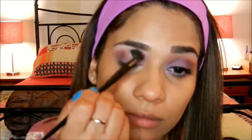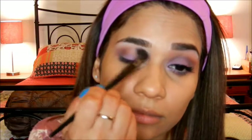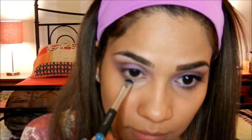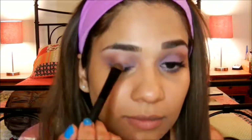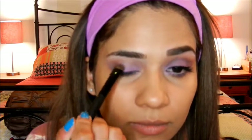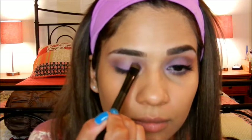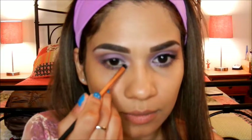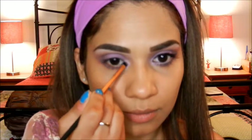I blend until all of the harsh lines have been softened. Next, I'm going to apply that first eyeshadow — the pinkish purple one — to my lower lash line. After all of that blending we lost some of our base shadow, so I'm going to reapply the first purple. I'm going to use the pinkish color for my inner corners to open up the eyes, and apply the pale purple color to my brow bone.